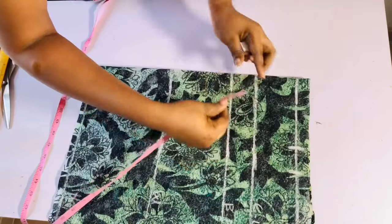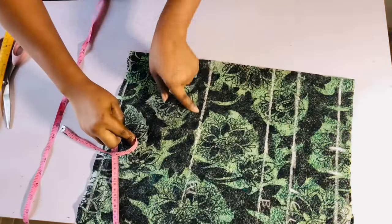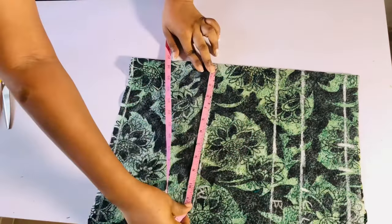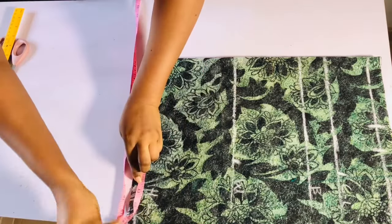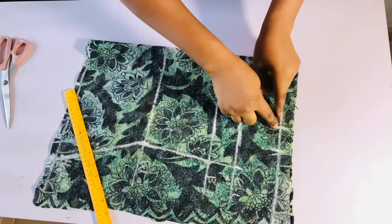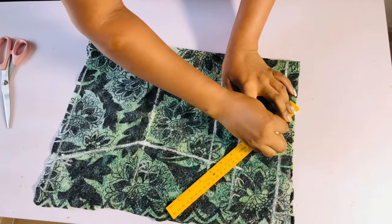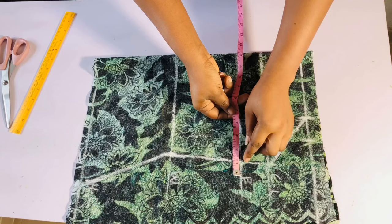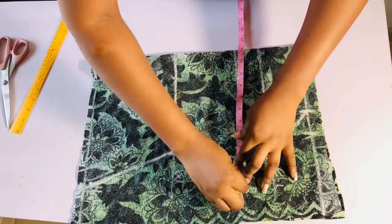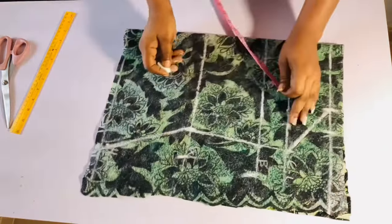I'll come to my chest line and put in my bust measurement, then come to my waistline and put in my waist measurement divided by four. I'll go ahead and connect all the points together. From the two inches I came in at the shoulder line, I'll draw a slant line to meet the chest line — this is going to serve as my armhole. I'll then add one inch for ease and one inch for sewing allowance, giving me two inches, which I'll mark around from the chest line down to the hip line.